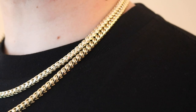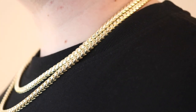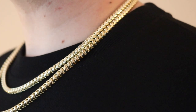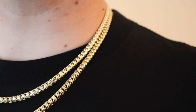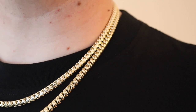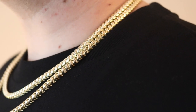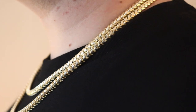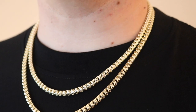The diamond cut really catches the sunlight and shines, so that's why a lot of people like it - you're getting an overall shiny chain. With the shine comes the drawback: diamond cuts can catch on your shirt and maybe irritate your neck or roll around. This isn't a big deal though - I very rarely hear about it, and a lot of people get the diamond cut and love it.